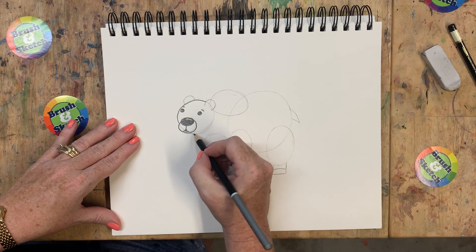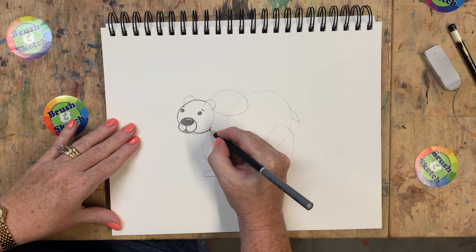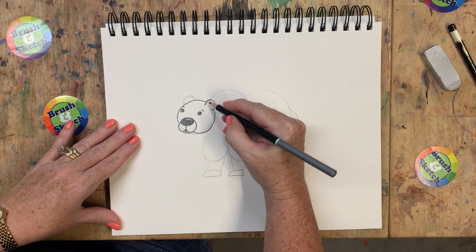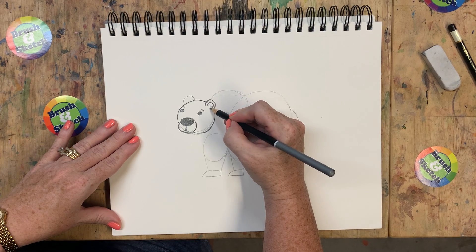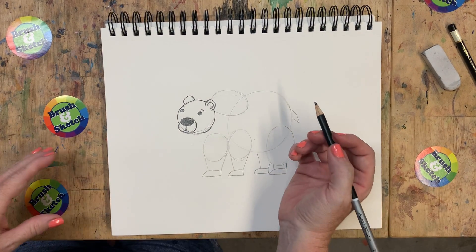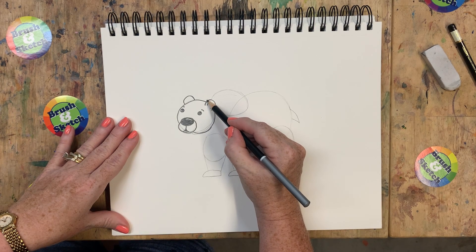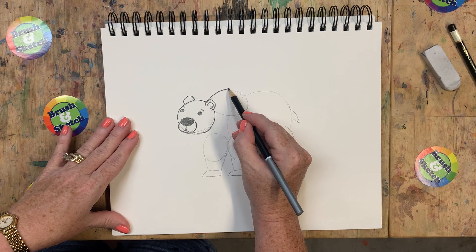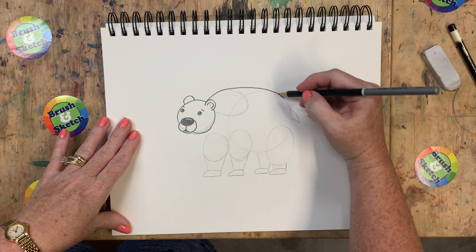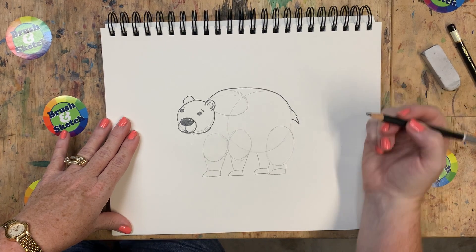Now I'm going to come along the bottom of our bear's chin, just following that first circle and bringing it up and around right to the ear. Let's trace that ear and I'm going to add another line just along the inside to make it look deeper, like our bear is listening. I'm not going to do that on the other side because that's the back of the ear. Let's do the bear's body - starting right here behind the ear, drawing a line that comes up and over this hump, then connecting it right to the back circle. Then I'm going to come down and add a little shagginess to his tail.